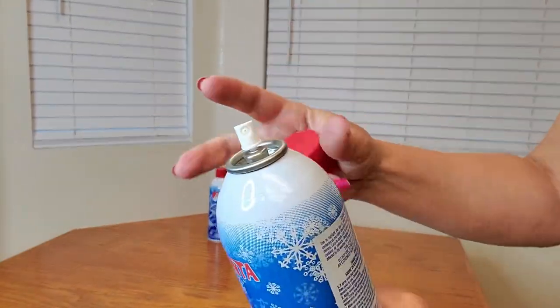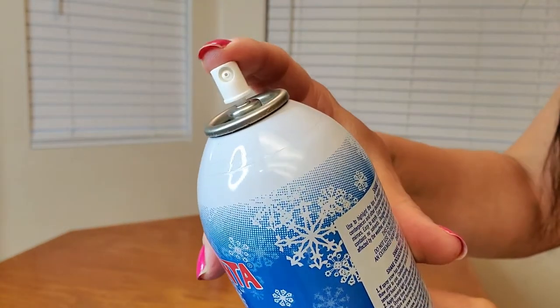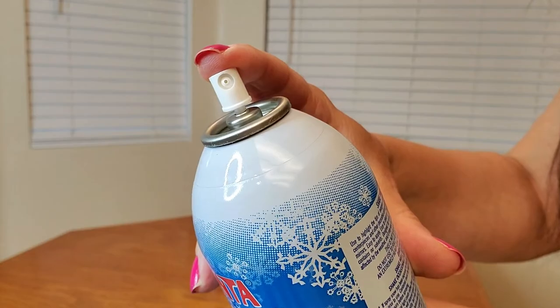All you have to do is open up the aerosol, shake, point, and spray. I was sent this from Prextex, and this is going to be awesome for the upcoming holiday season. It's also very easy to clean too. Thank you so much for watching and I hope you found this video helpful!